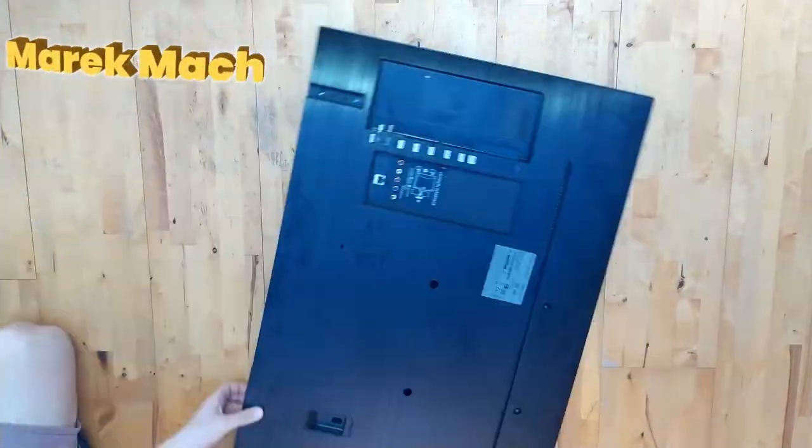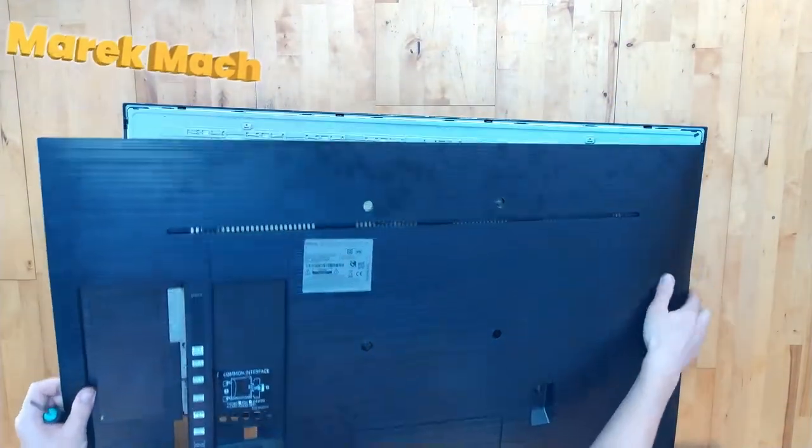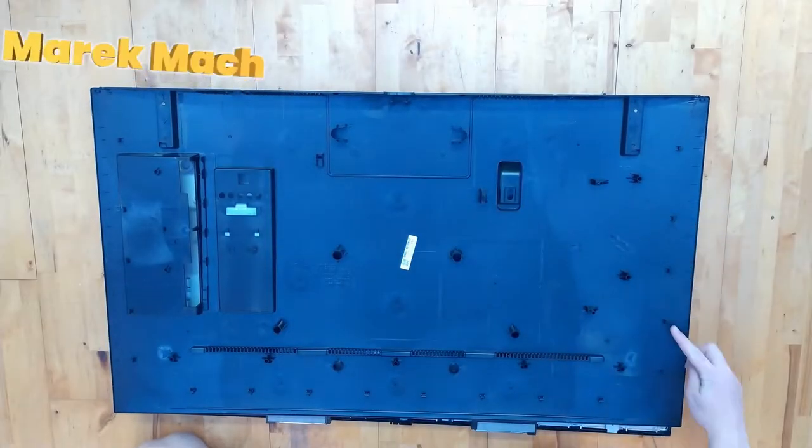There are small clips all around the edges, so remove all of them — you have to kind of bend it and then kind of fold it.